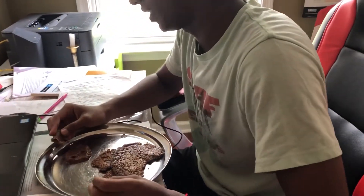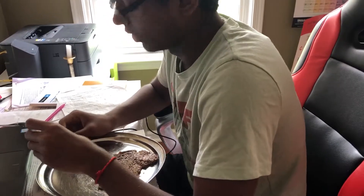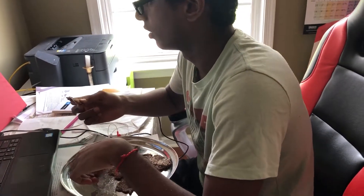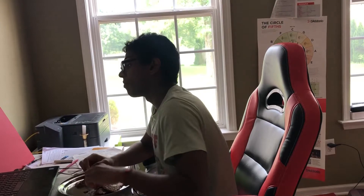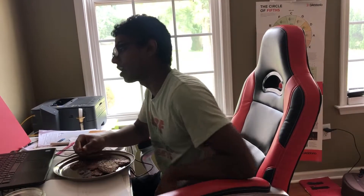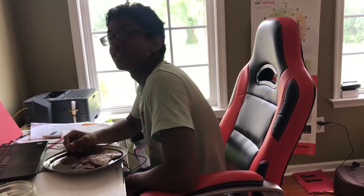Now I'm gonna try my dosa with the chutney. The millet flour tastes really good with a blend of shallots and garlic. You guys want to try this yourselves — don't forget to leave feedback in the comments. Remember guys, health is wealth.